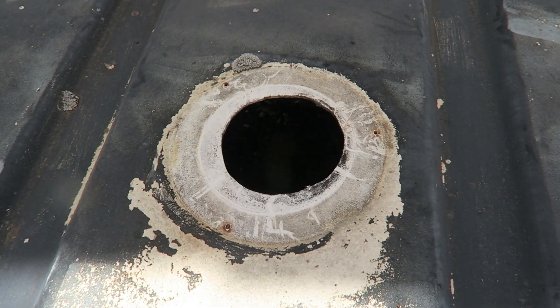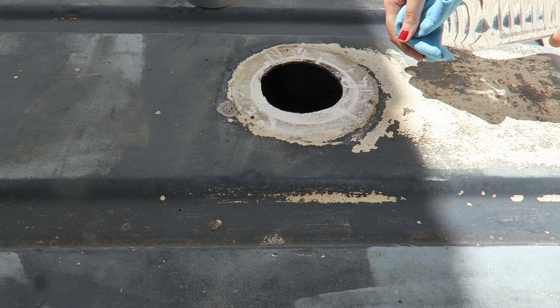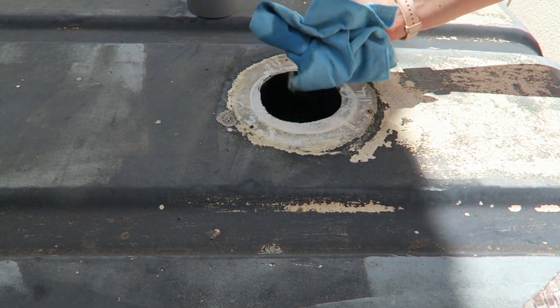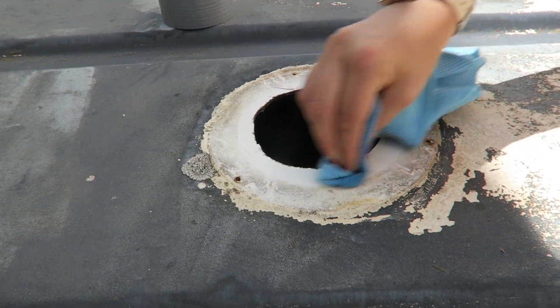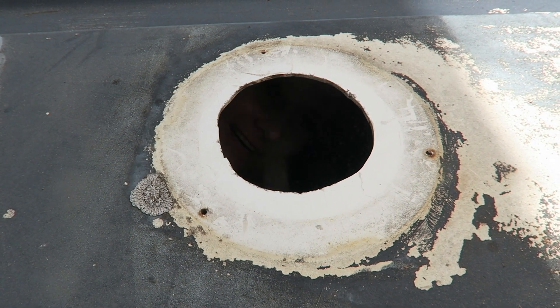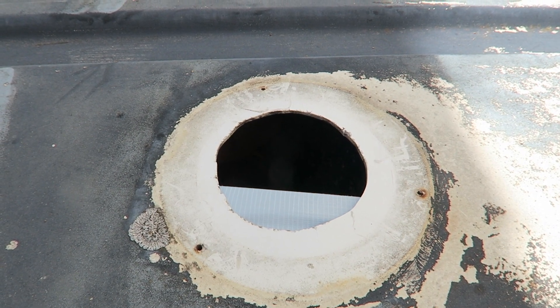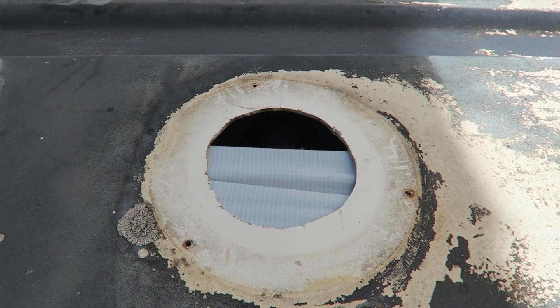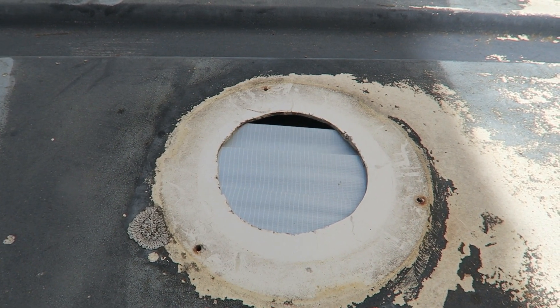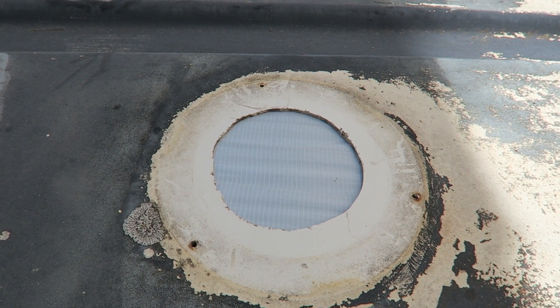So as you can see, this is the hole that used to have some kind of vent in it — I imagine there was probably a bathroom or something there at some point. Then using a cloth, I cleaned it with white spirit just to get rid of any kind of dirt and things like that. And then I taped up the area using some tape we had lying around — I layered it up a few times just to give it a little bit of extra support, because all of the fiberglass is going to be sat on there.